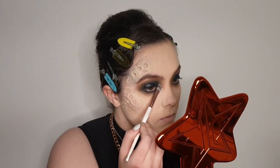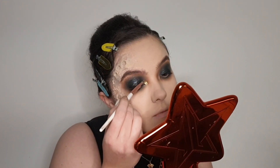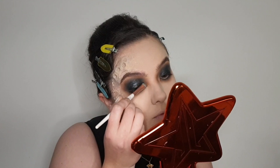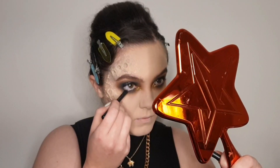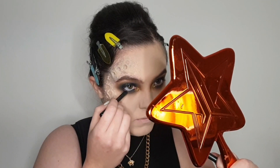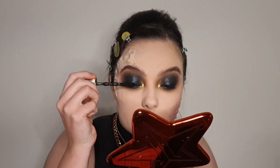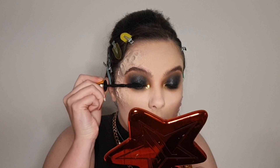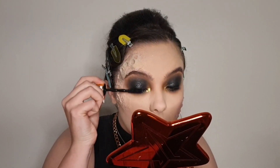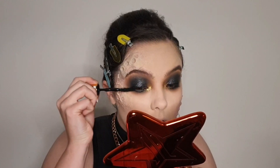So then I put a metallic gold pigment on my inner corner, which was just stunning — that was my favourite part of the entire makeup. And then I tight-lined my waterline using just a black kohl eyeliner, just to make sure it was really nice and smoky. Then I went ahead and applied some mascara to my top and bottom lashes. And that's pretty much the eyes done — super easy.